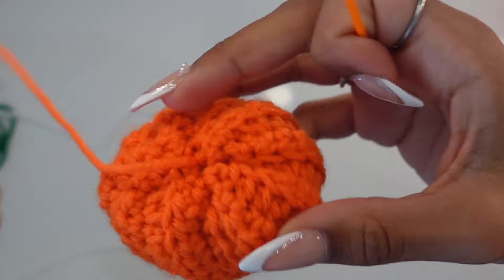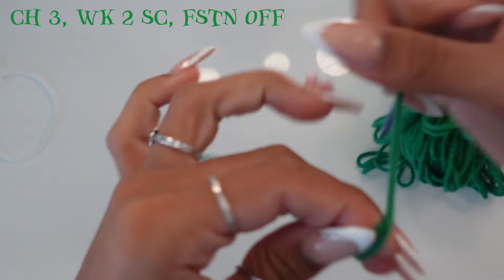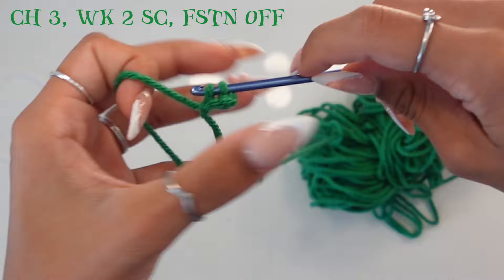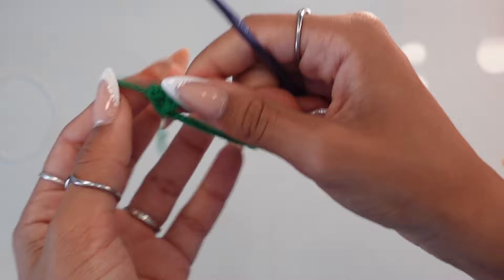Now we're going to take our green yarn and work on the stem — this is also going to scrunch our pumpkin to get that pumpkin shape. With your green yarn, leave a long tail and chain 3. Skip the first chain, work a single crochet into the next, and then a single crochet into the last one. Chain one, cut a long tail, pull your loop through. This is what you should have.